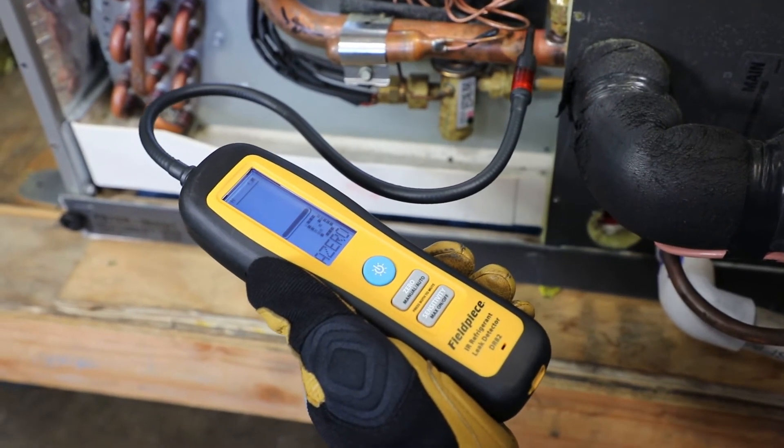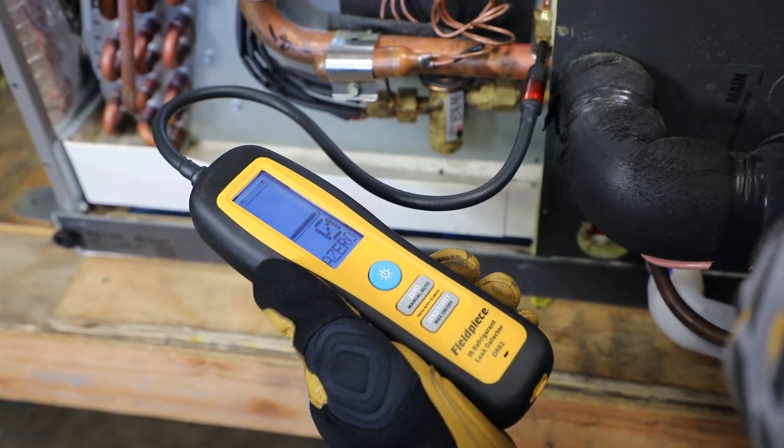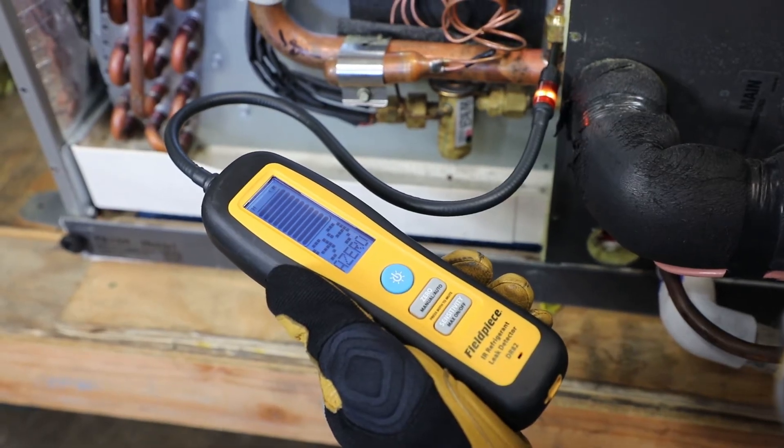So the new leak detectors have four ways to help indicate not only the presence of a leak but the exact location of where that leak is coming from.